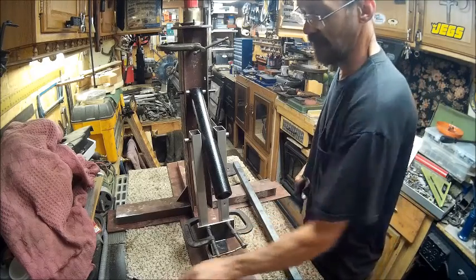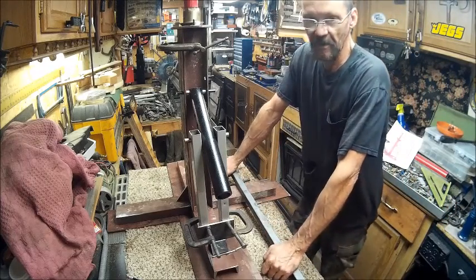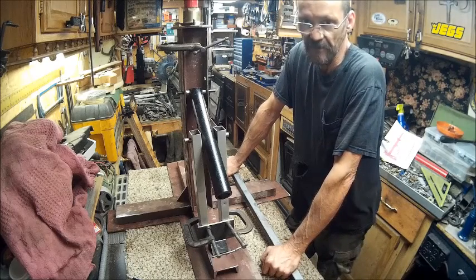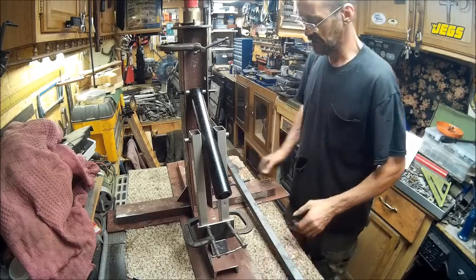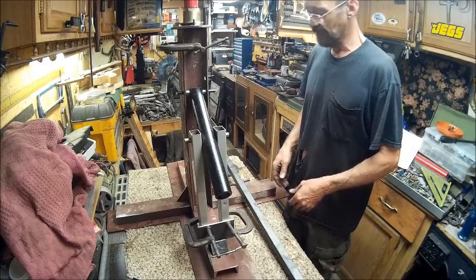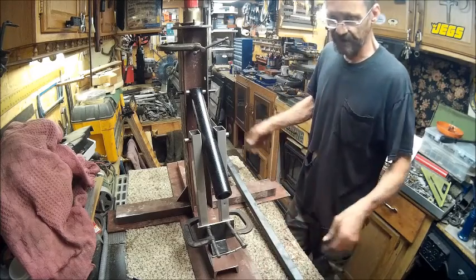I'm not too worried about being able to put the tire back on it, simply because you can put a tire on without even using a bar. When I used to change tires at Sears, we'd just grease them up with dishwashing liquid and slap them down on there, twist it a little bit, and it went all the way down. You can do the same thing with both sides - so that's no big deal. It's getting it off that's the problem.